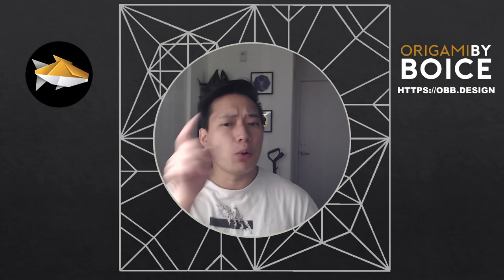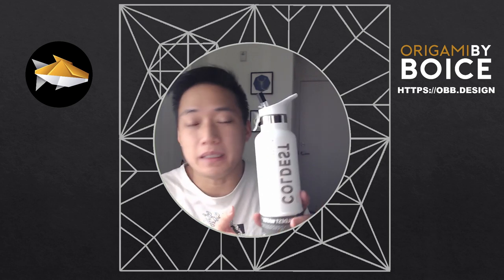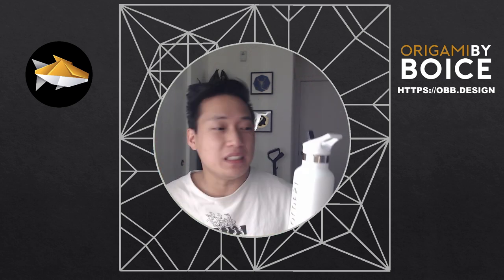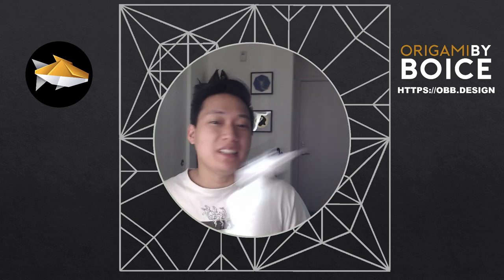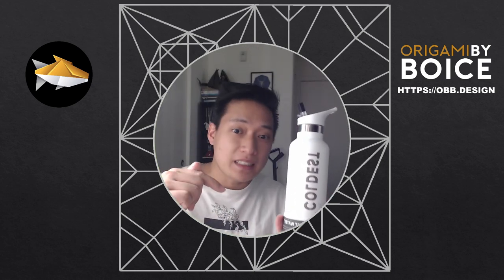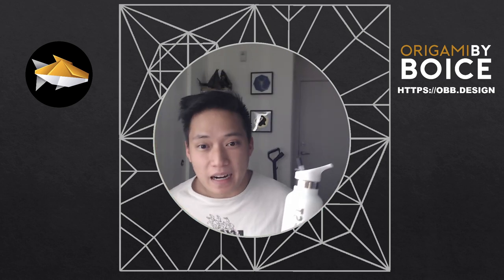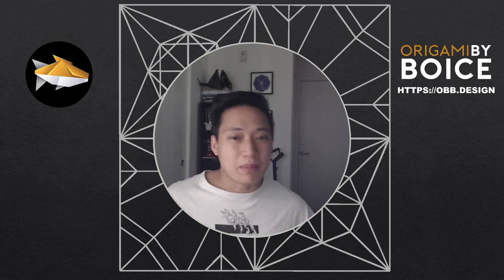Hey friends, welcome back. Before we jump into this tutorial, I want to thank The Coldest Water for partnering with me to make this video. They make awesome water bottles that keep your water cold for over 36 hours. This is the best water bottle I've ever owned. I've been using it for the past couple weeks. If you're interested, check the link in the description and use promo code BOYCE to get 10% off your entire order. Highly recommend these. Let's jump into the video.